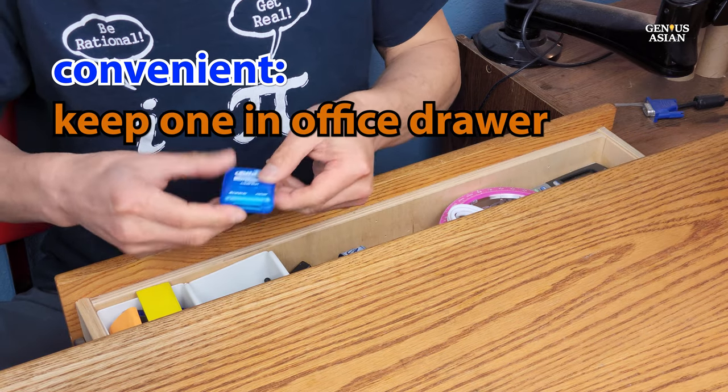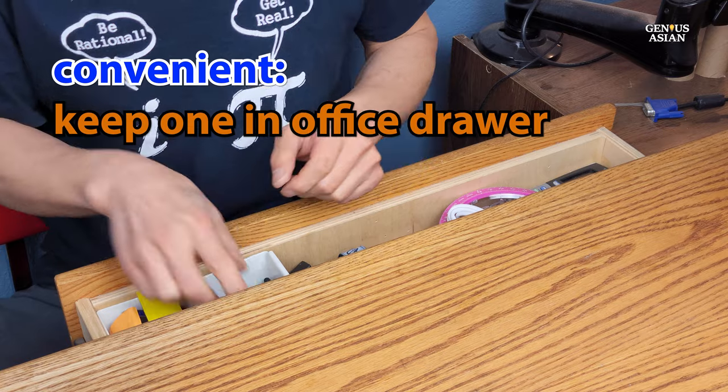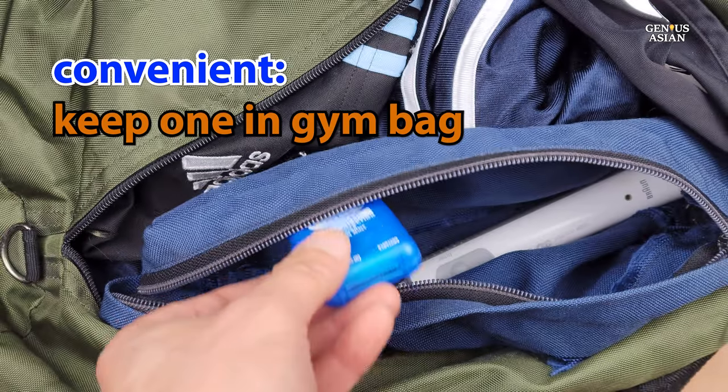One way to make this task more convenient, at least, would be to keep some dental floss in a desk drawer at work, or maybe some in a pocket in your gym bag.